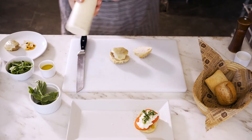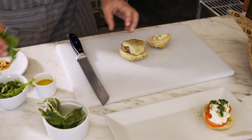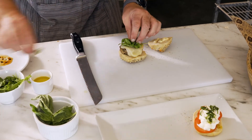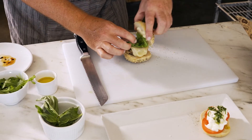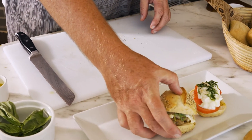I've got a herb aioli and I'm just going to put a little bit of arugula on top of the turkey slider. Very easy to make and a very healthy option.